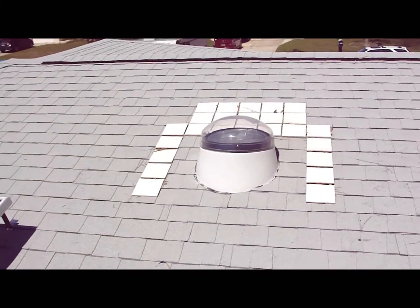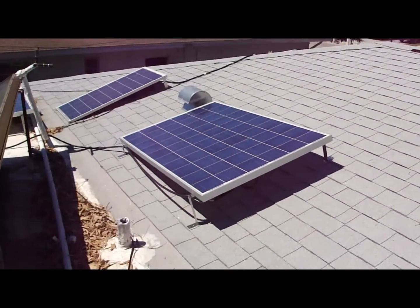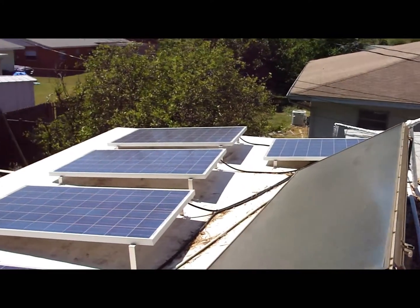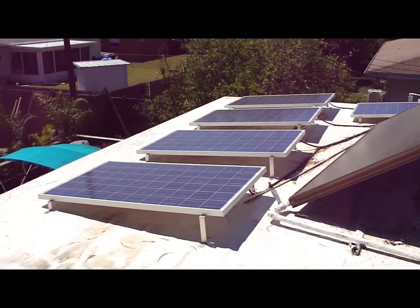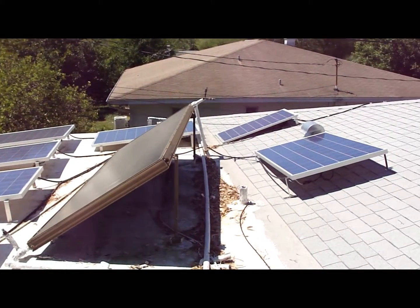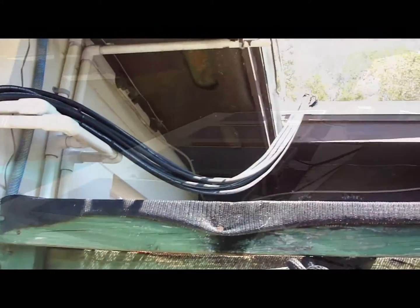Those are my solar lighting system — my solar down tubes for free lighting. But this video is really about my solar system, so I just wanted to get up on the roof and show you this is where it starts. Let's go downstairs and see what's happening down there.